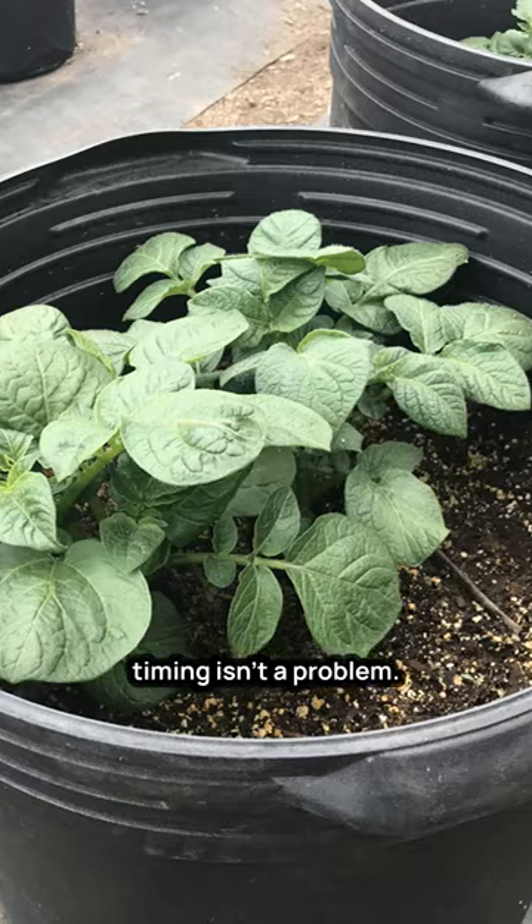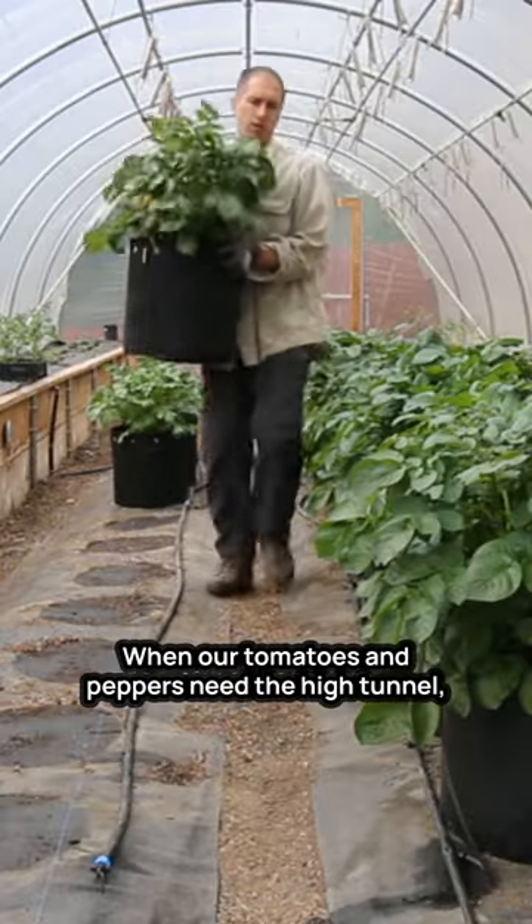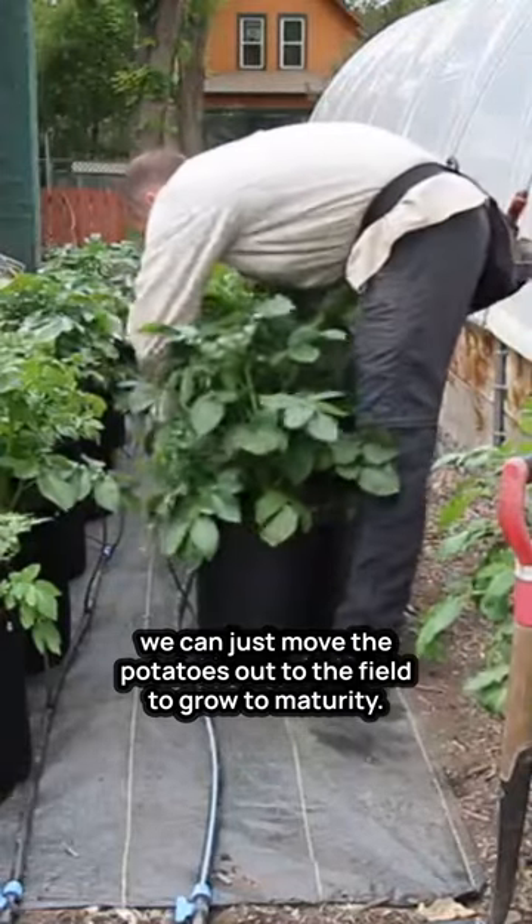With container-grown potatoes though, timing isn't a problem. When our tomatoes and peppers need the high tunnel, we can just move the potatoes out to the field to grow to maturity.